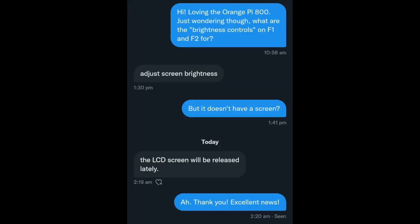Not giving up, they tried again, and this time Orange Pi slipped — there is going to be an official display module for the Orange Pi 800. Which opens up even more questions. Could we be looking at some kind of battery-operated laptop dock? Or maybe it's just going to be a clip-on LCD display. Either way, it's going to be really interesting to find out. A huge thanks to my colleague for passing that on.